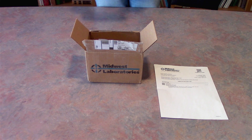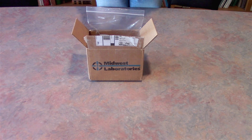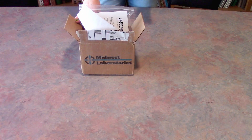When you're ready to ship, please include your labeled Ziploc bag, your treats, and your paperwork in the submittal box. Take it to your local carrier or UPS for shipment.